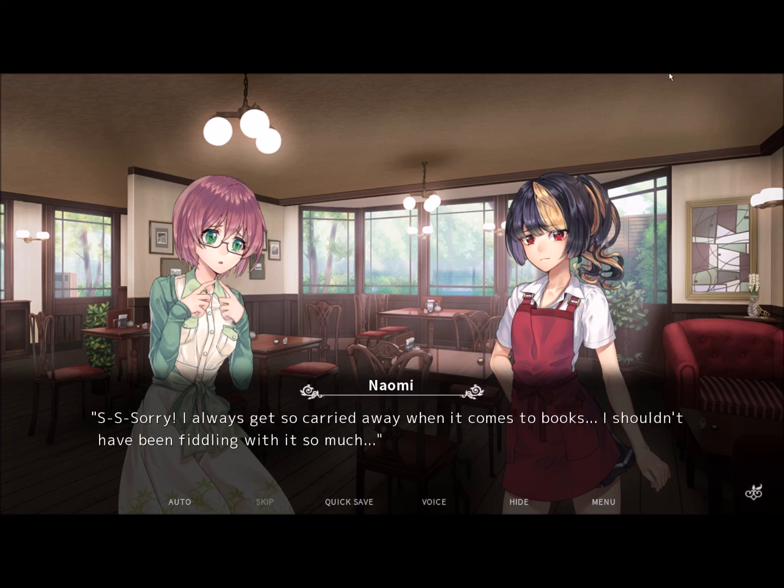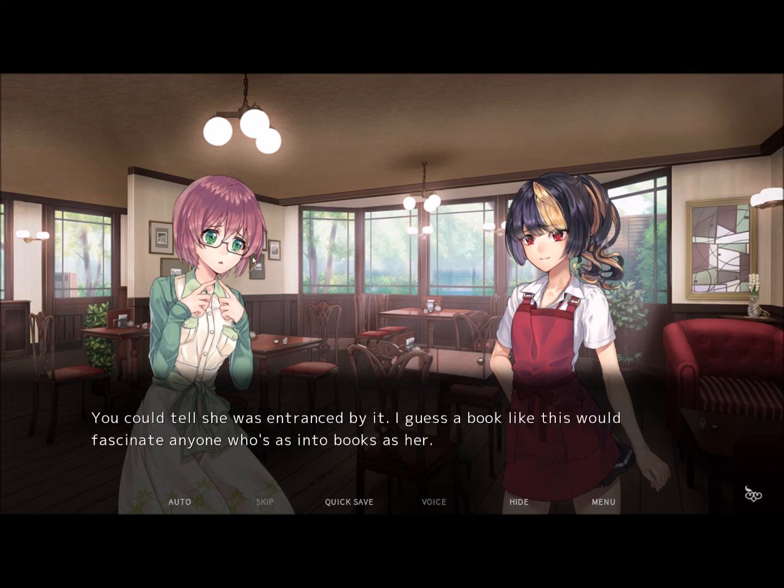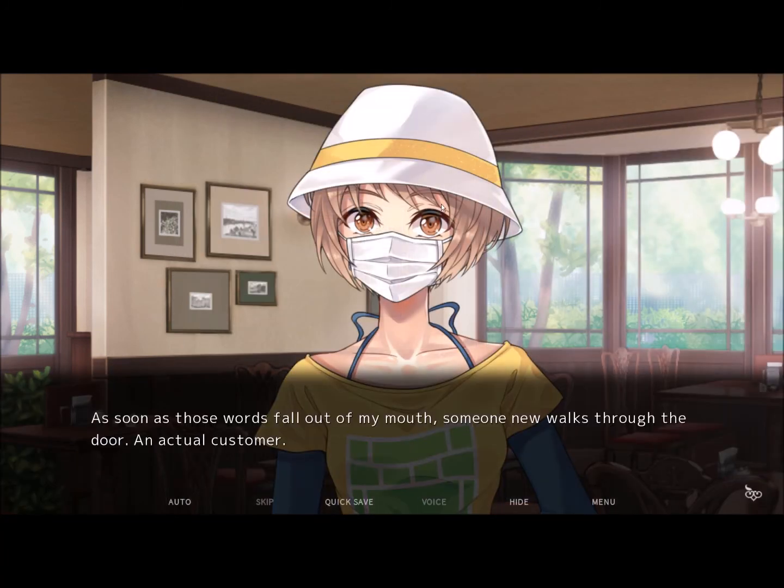I'm so sorry — I always get so carried away when it comes to books. I shouldn't have been fiddling with it so much. Don't worry about it. I guess a book like this would fascinate anyone who's as into books as her. I should probably put it back upstairs. Before we find out who this mystery person is, I'm gonna draw this episode to a close. Thank you guys so much for watching — if you liked that, don't forget to like and subscribe. Be sure to tune in next week when we find out who this mysterious stranger is. I'll see you guys then.